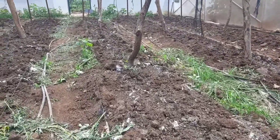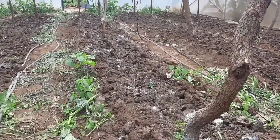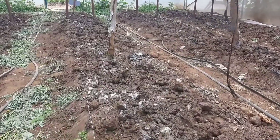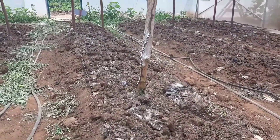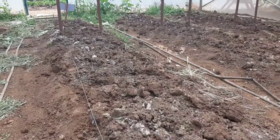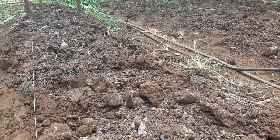Let's get to the other greenhouse to show you exactly the same process we're doing here. We're targeting to transplant some English cucumber sometime on Friday or Saturday this week. It's quite a marathon land preparation process, but we'll be ready by Saturday.